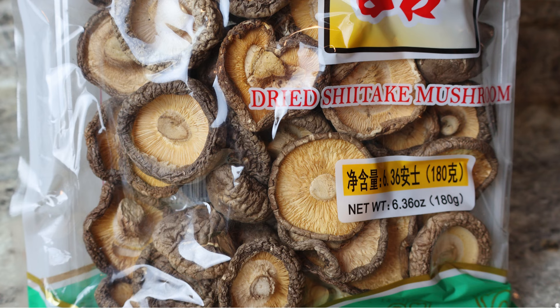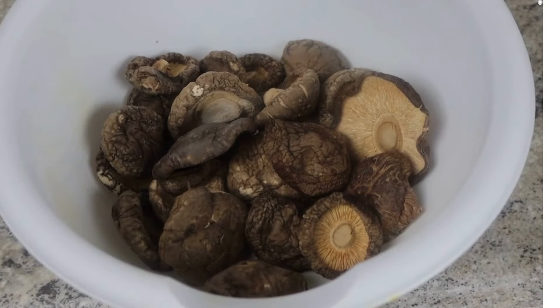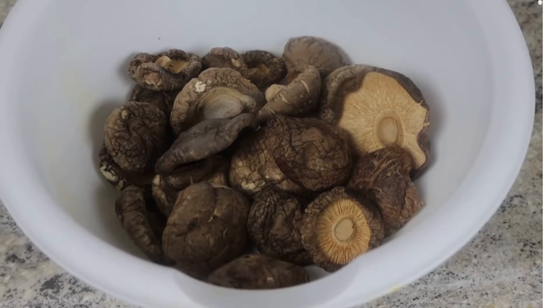These are the dried whole shiitake mushrooms we're going to be using. Last week for the string beans with shiitake mushrooms video we used sliced slivered shiitakes, but today we're going to use whole ones because they add a very meaty texture to the dish and it's just going to make the recipe awesome.